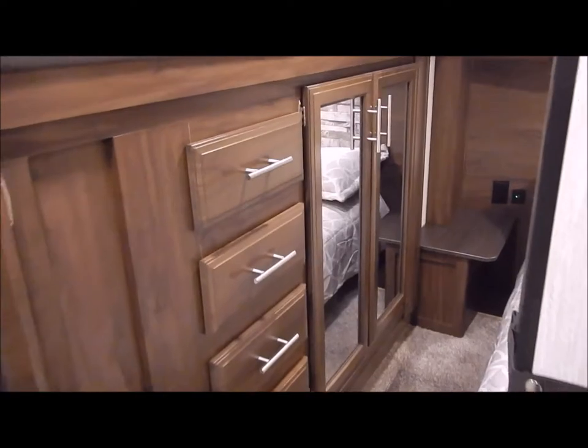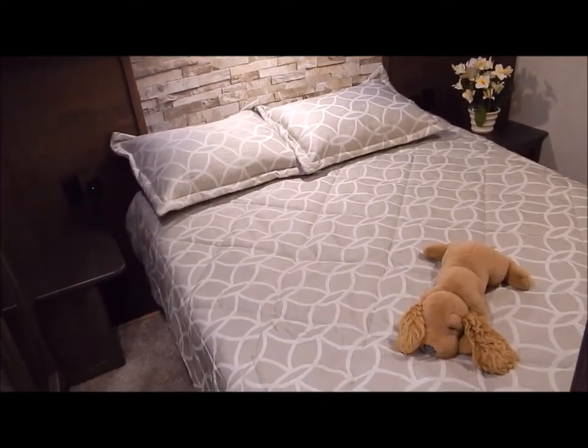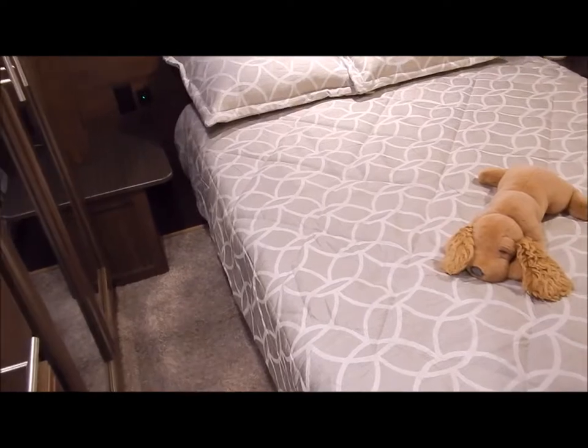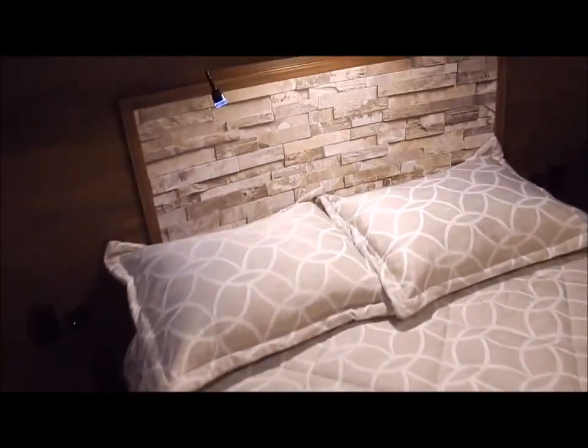Swinging around to the wardrobe slide out: on one end is basically a linen closet with a bank of four drawers, and on the other end is your wardrobe. This is the bedroom area — you have a queen size bed on a bed lift, so you can actually recline the bed if you want to sit up to read or watch TV.